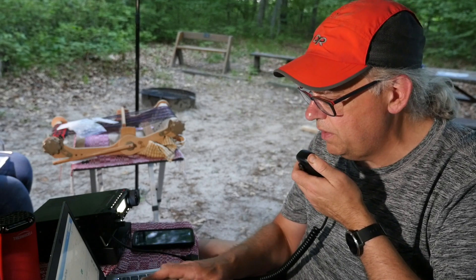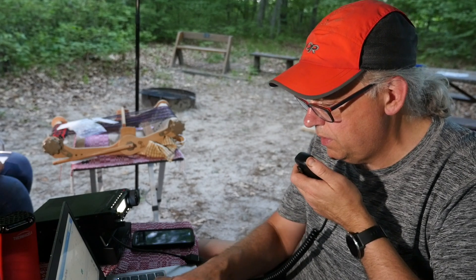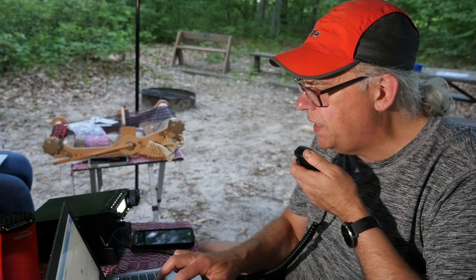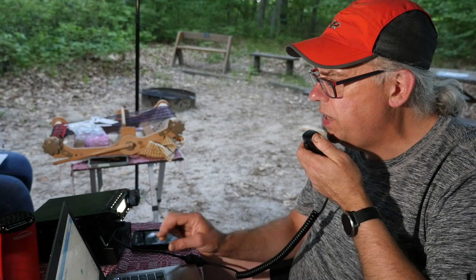Heard a station ending in Alpha — Juliet Charlie Alpha. Contact with VE2FTX out of Montreal: you're 5-5 here into Wisconsin, 1463. Give me the second operator when you're ready. Second operator is VE2FTX — gotcha, 5-5 here into Wisconsin, 1463. 73, take it easy, thanks for the contact. This is KB9VBR, Parks on the Air, QRZ.